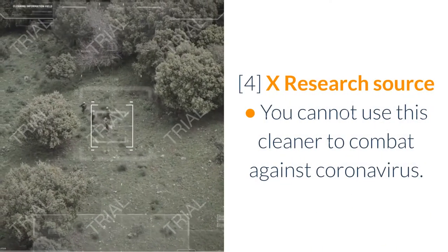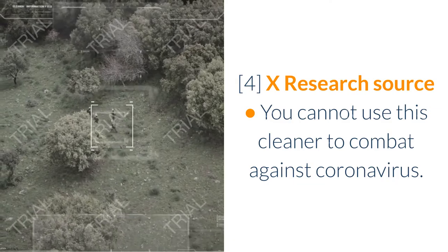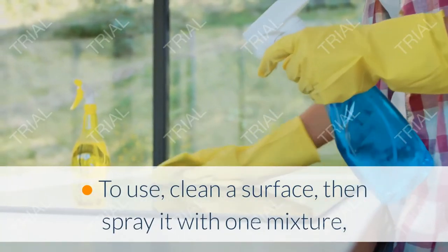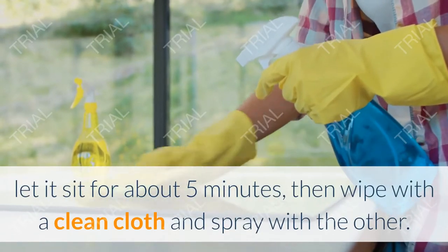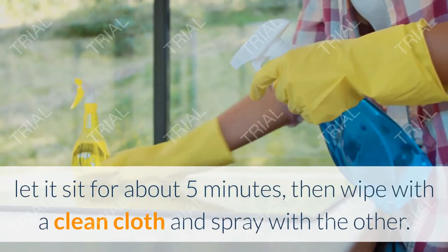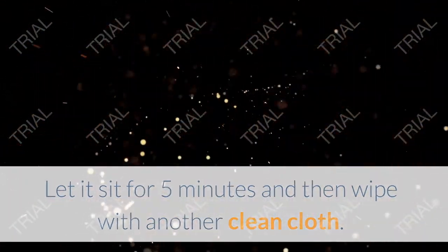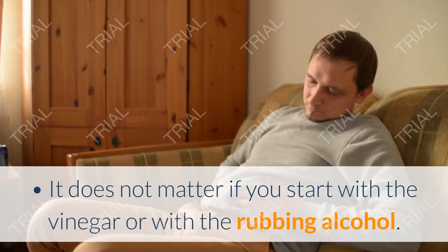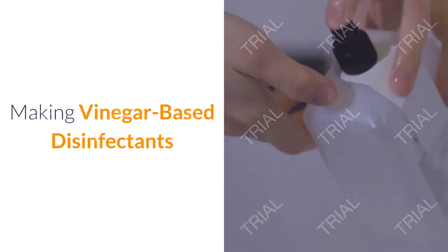Instead, add undiluted white vinegar to one spray bottle and 3% hydrogen peroxide to another. Note: you cannot use this cleaner to combat coronavirus. To use, clean a surface, then spray it with one mixture and let it sit for about five minutes, then wipe with a clean cloth. Spray with the other, let it sit for five minutes, and wipe with another clean cloth. It does not matter if you start with the vinegar or with the hydrogen peroxide.